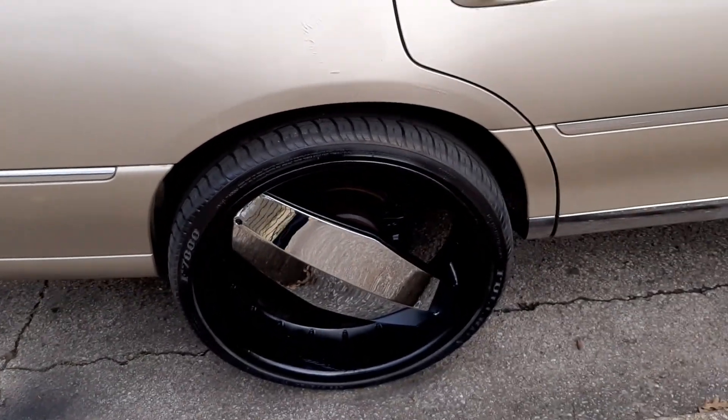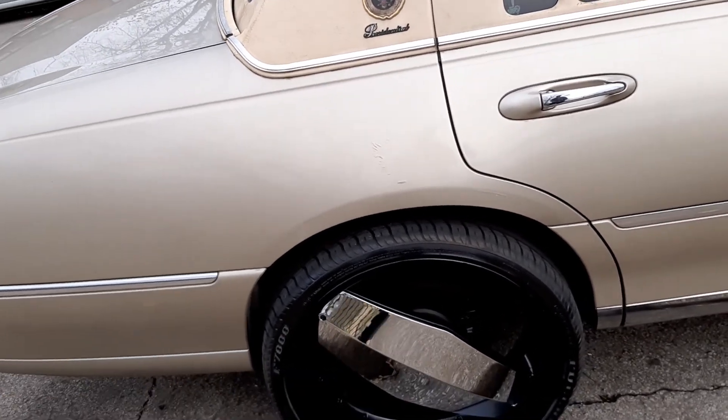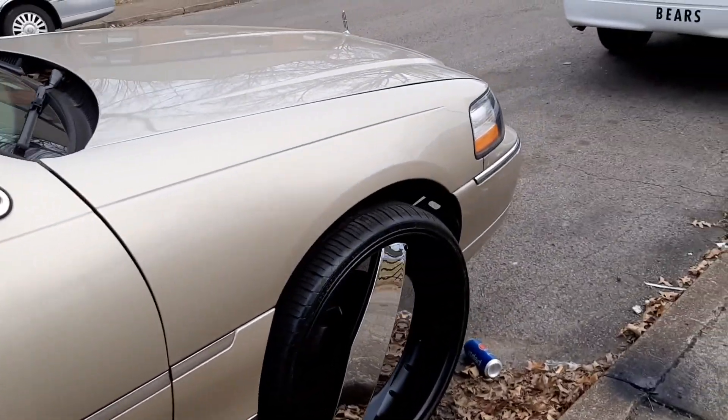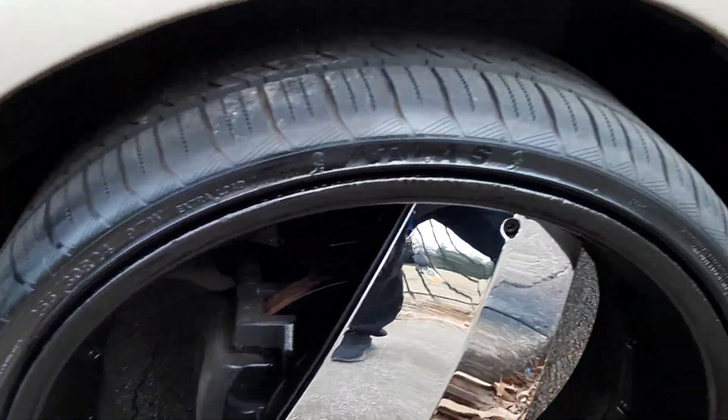I got most of it because it was really bad on this wheel, but it's all good. I can always find something creative to do with that, so I'm not really worried about it. I got the rims pretty good, man. I think I did an okay job with these guys.